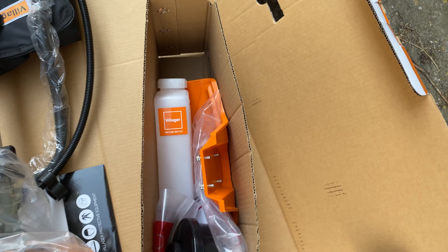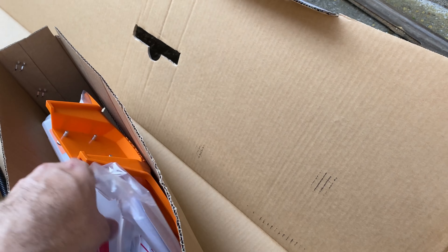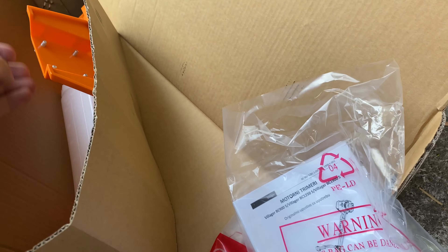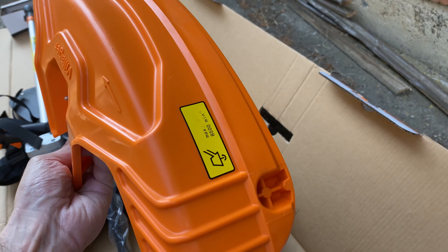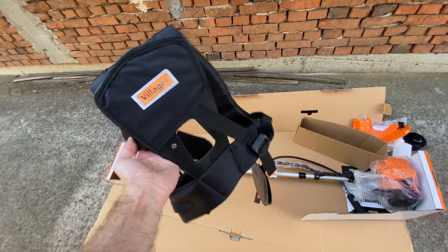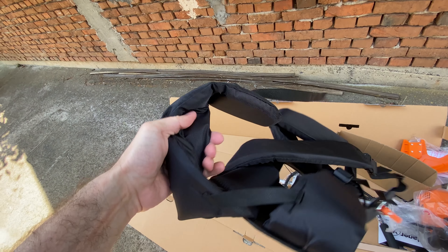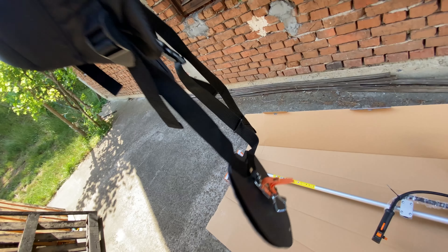This is the accessory box — standard offering, nothing special. Just a tool box, not even a storage bag or anything like that. If you ask me, really not that much. The quality of the plastic is decent, above average. But some accessories that are really important, like the shoulder harness, are really well made — really high quality soft cushions for your shoulders. Overall, really well made.